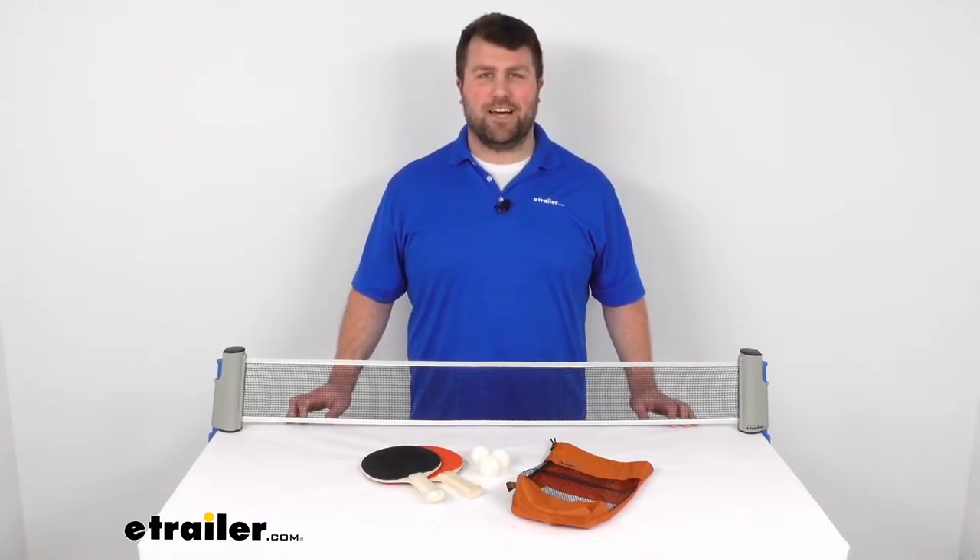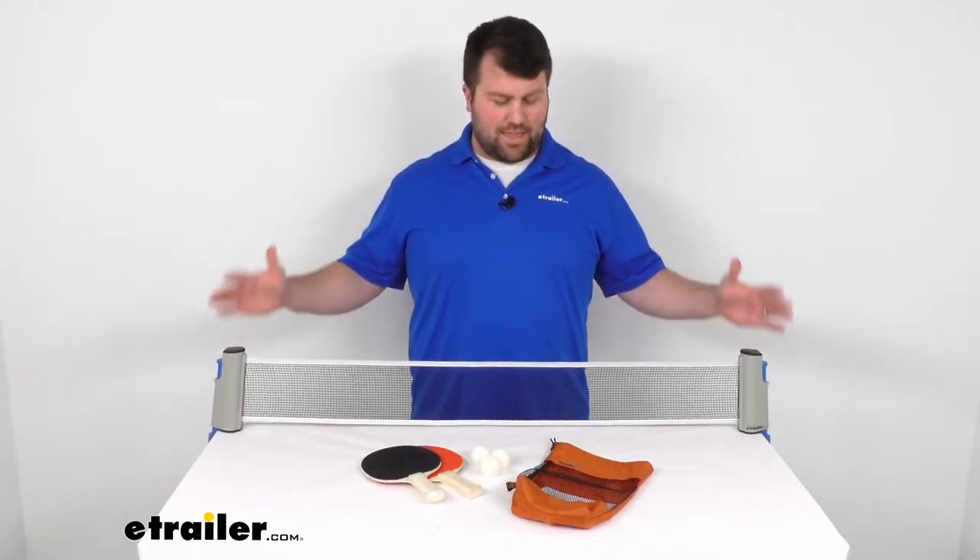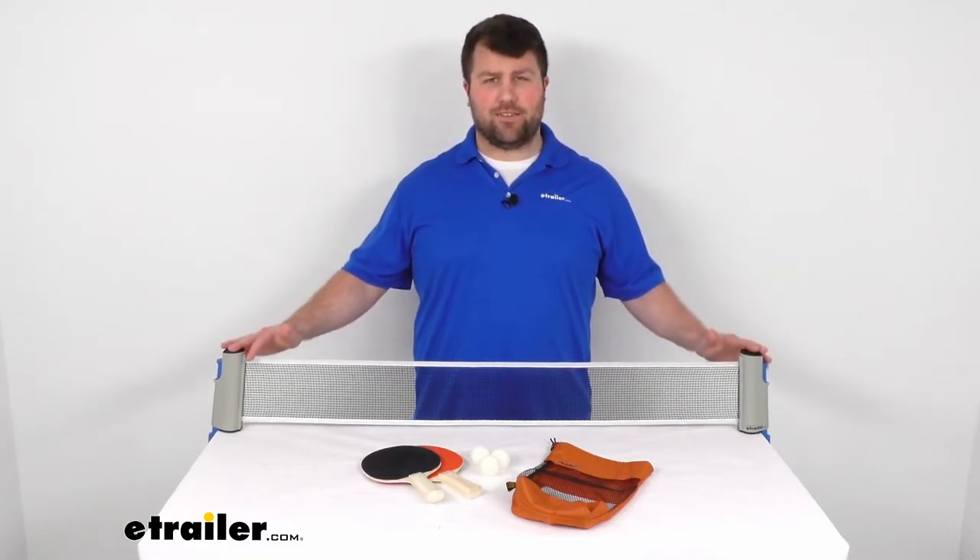Hi there, I'm Michael with eTrailer.com. Today we're going to be taking a quick look at the Outside Inside Freestyle Table Tennis Set.